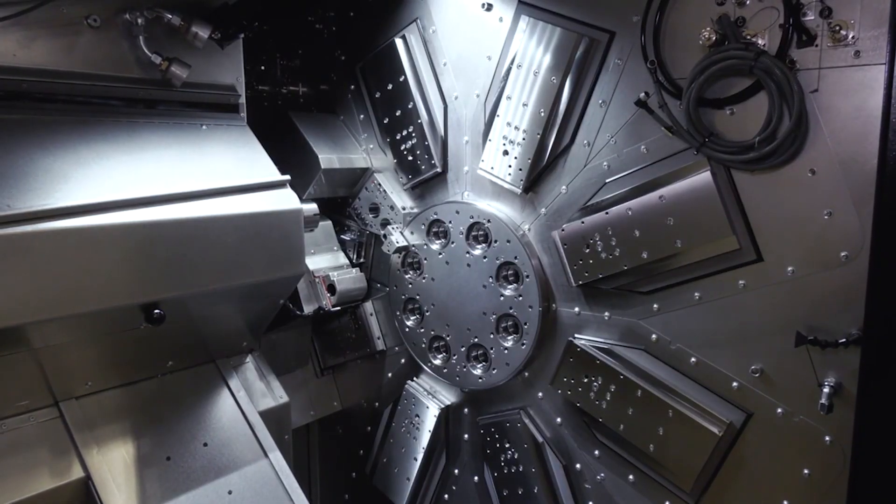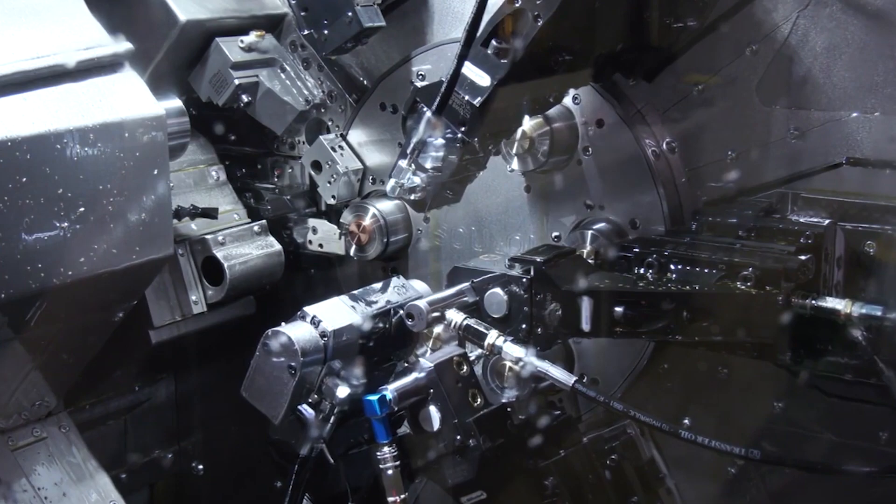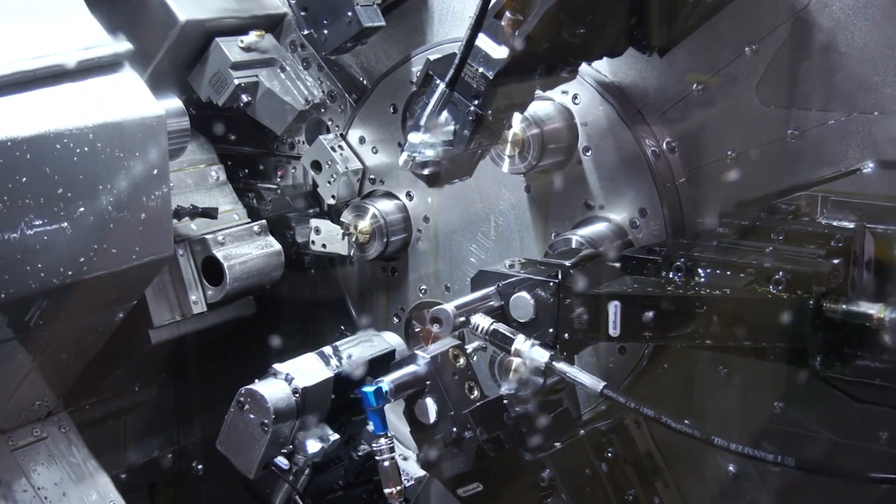The hydrostatic spindles — it's a unique technology to Tornos on the Multi Swiss. It enables us to run without a mechanical bearing on the front of the spindle, so we reduce vibration and noise coming through from a mechanical bearing, making the spindle more stable. Achievable surface finishes are much higher, tolerances are much higher, and it's a quieter spindle to run — when you think you've got eight of those spindles running at potentially 8,000 RPM depending on the process.